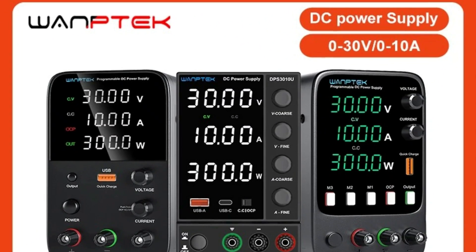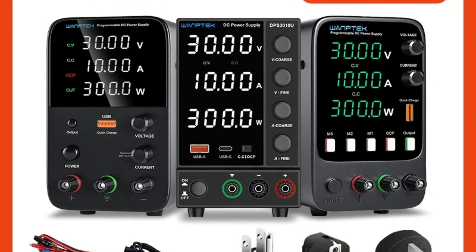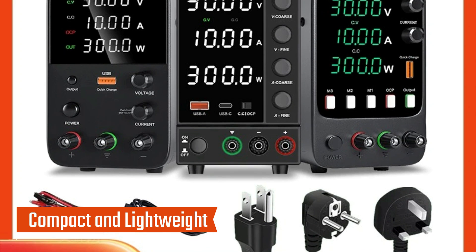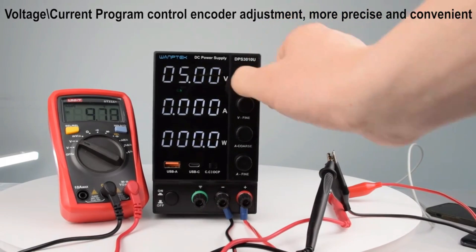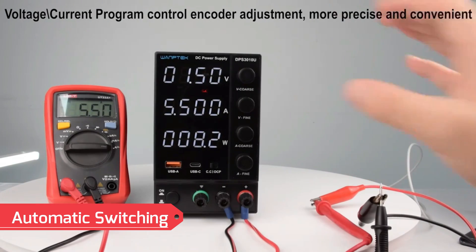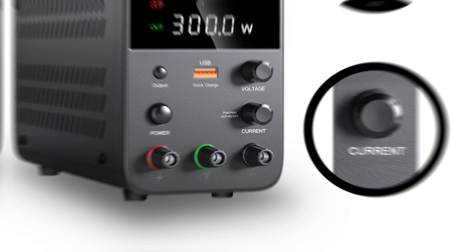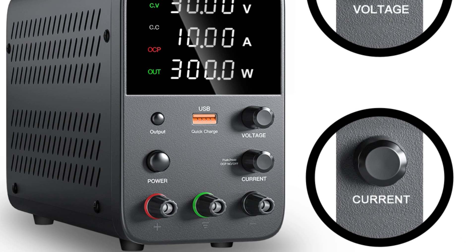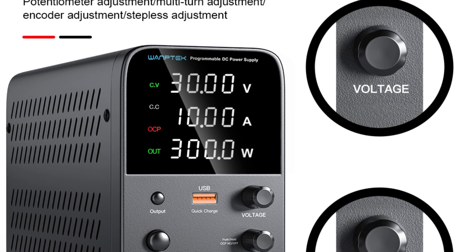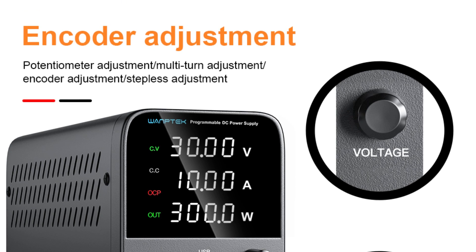Designed for versatility and ease of use, it is ideal for laboratories, educational institutions, and electronics workshops. This power supply boasts a small size and lightweight design with high power density, making it portable and space-efficient. It seamlessly switches between constant voltage (CV) and constant current (CC) modes to meet diverse testing requirements. The bright LED display ensures accurate real-time readings of voltage, current, and power with high precision for enhanced reliability.